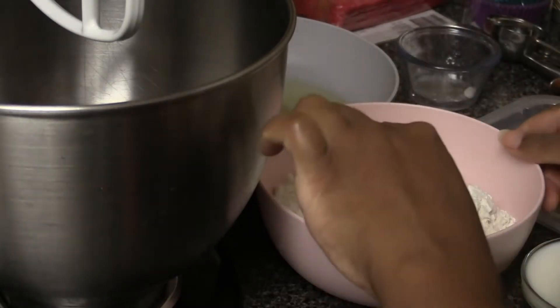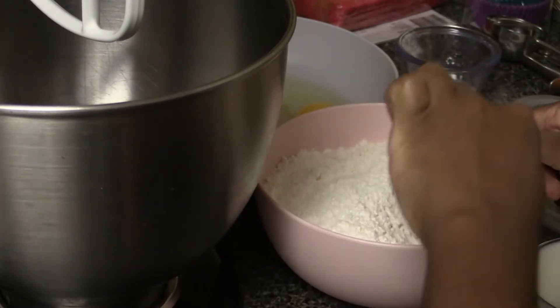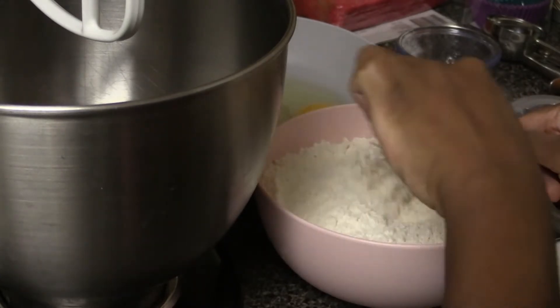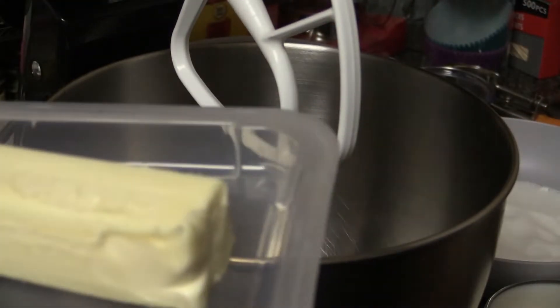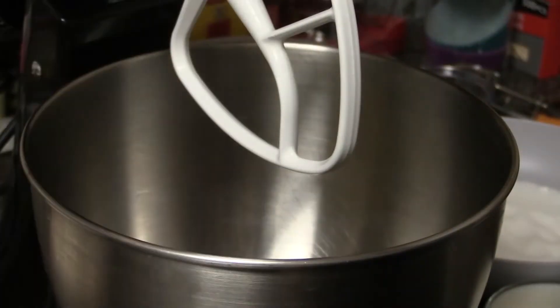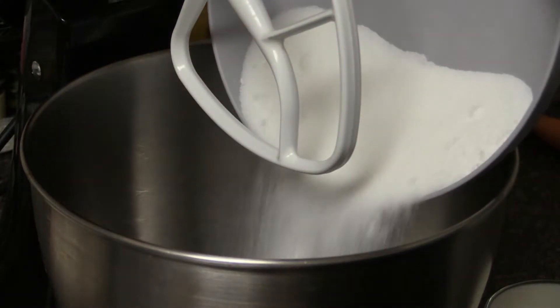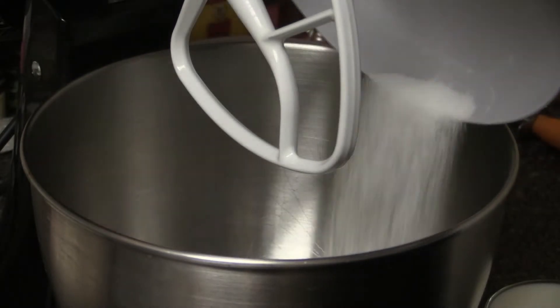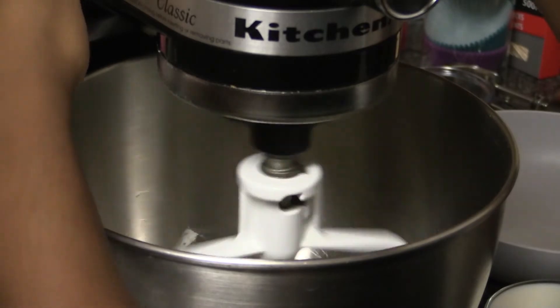Just simply whisk it together to give it a good mixture. Next step is to beat the butter and sugar together. I have one stick of unsalted butter, so I'm going to put that into my mixer, along with a cup and a half of granulated sugar, and beat that together.